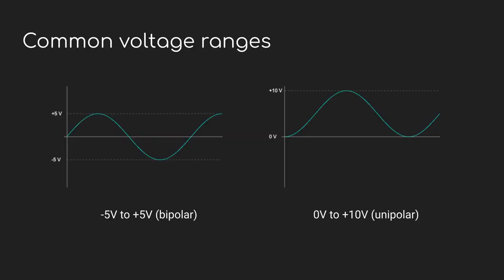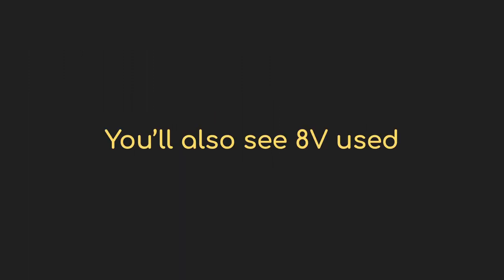When I say that all the cables function the same, I'm getting at the fundamental truth of patching up a modular synth: it's all just voltage. These cables just carry electricity from one place to another, and it's not a lot of electricity. Typically the voltage ranges will be minus 5 to plus 5 volts — they call that bipolar since it goes both positive and negative — or a unipolar 0 to 10 volts. Once in a while you'll see something that goes from minus 10 to plus 10 volts, but that's relatively uncommon.